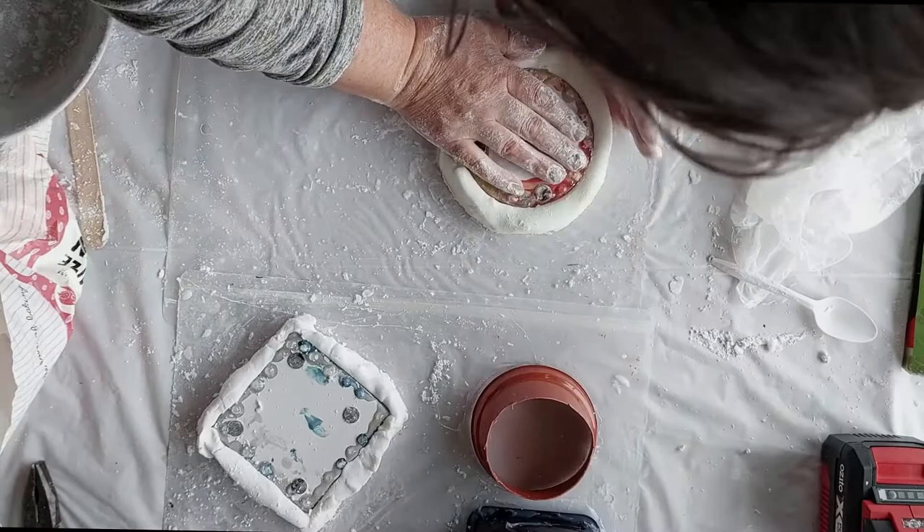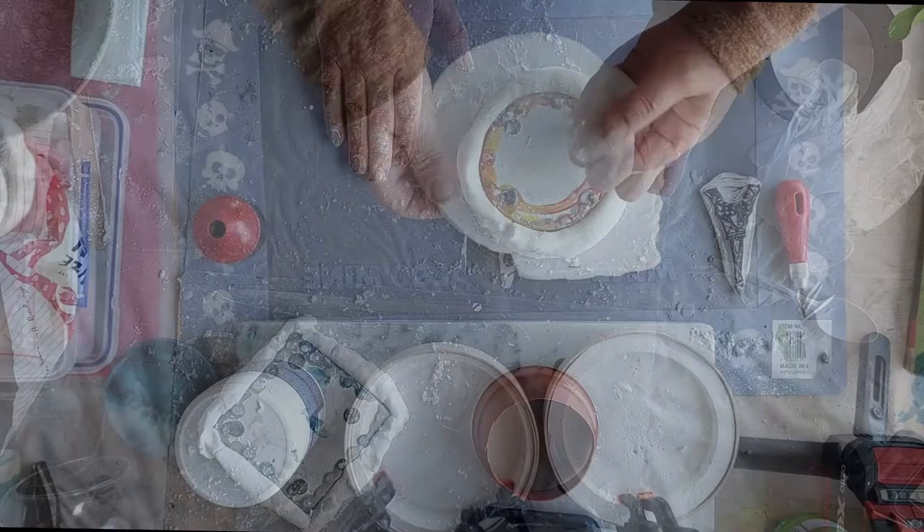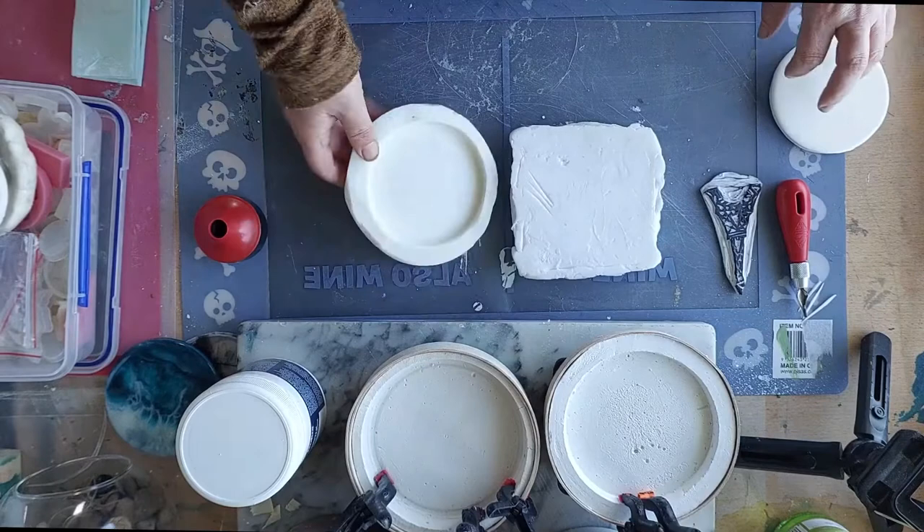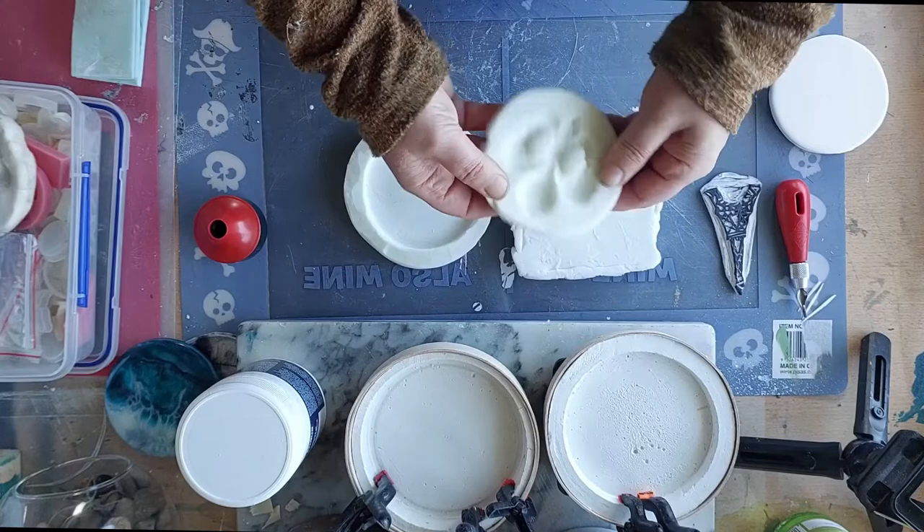This is the finished dried mold that was made with the silicon and corn flour. The round one turned out really well — great for pouring in resin and also casting plaster. Pushing into molds works fine as well. This one is a couple of years old and still works fine.